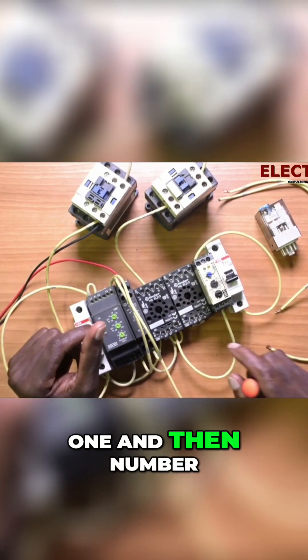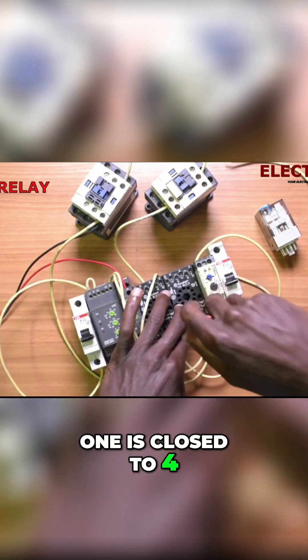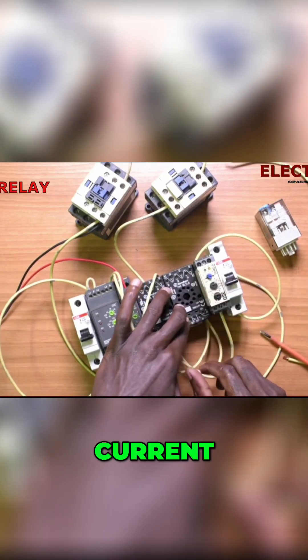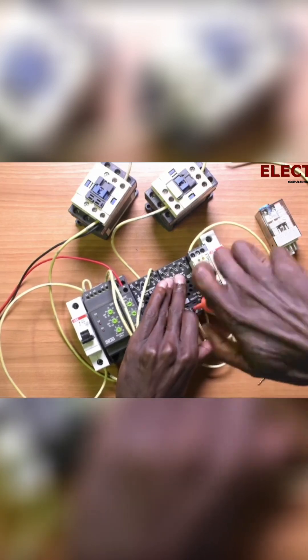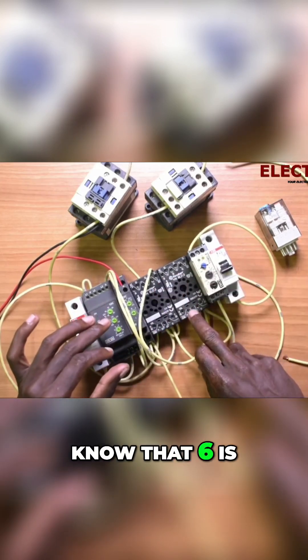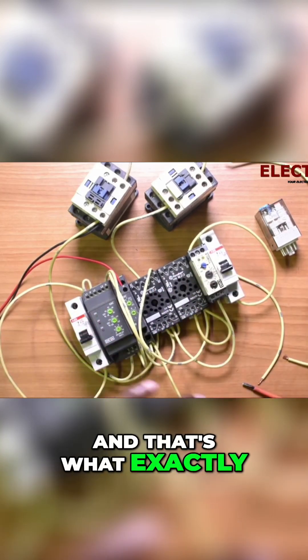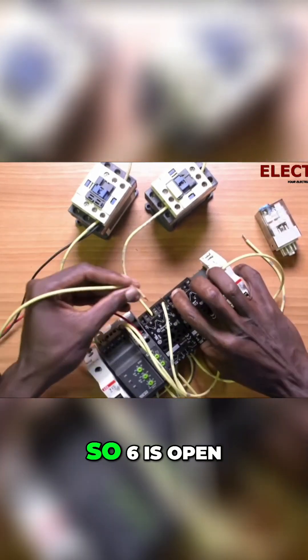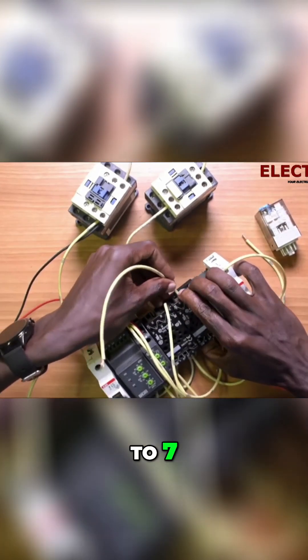We've given number one and then number one is closed to four, we are going to give it current. We know that six is open to seven and that's exactly what we want, so six is open to seven.